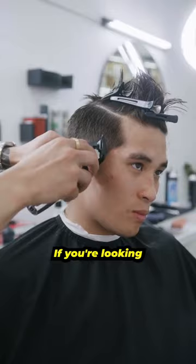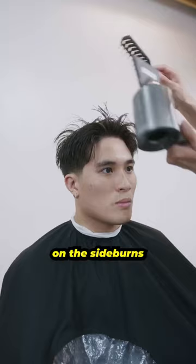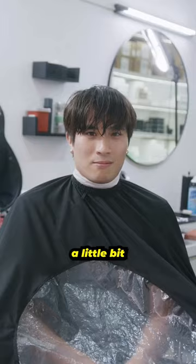If you're looking to get this, the haircut is called a 70-30 split with a two-fade skin taper on the sideburns and neck. But of course, it takes a little bit of effort in the morning in order to achieve this.